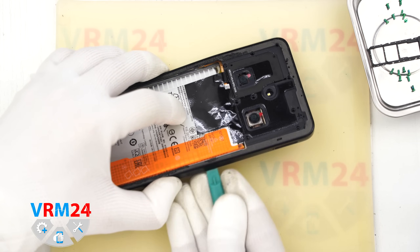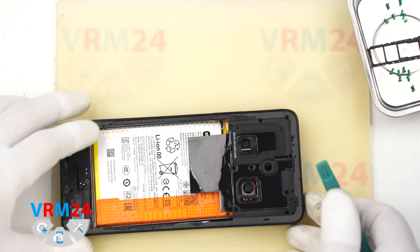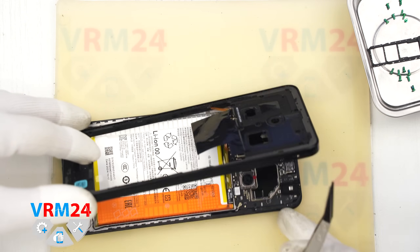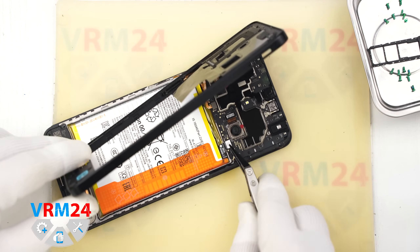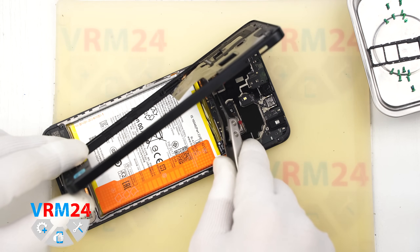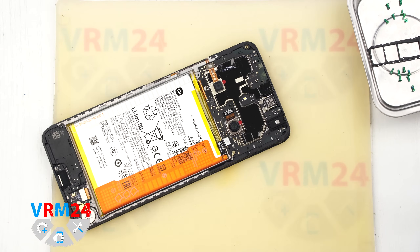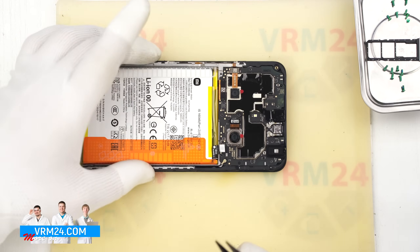Now we carefully try to lift the mid-frame. We gently raise it and flip it over to avoid damaging the fingerprint sensor cable. Using a non-metallic tool, we disconnect the battery connector and then the fingerprint sensor connector, and set aside the mid-frame with the antenna contact pads.